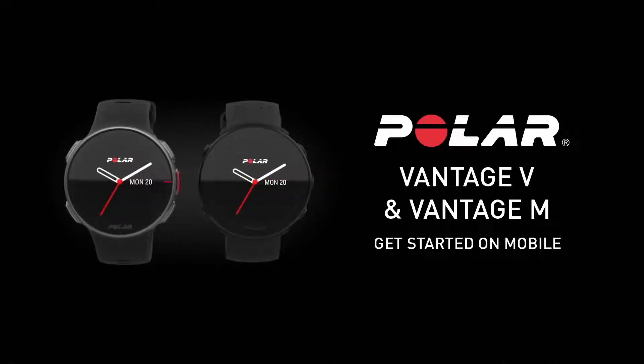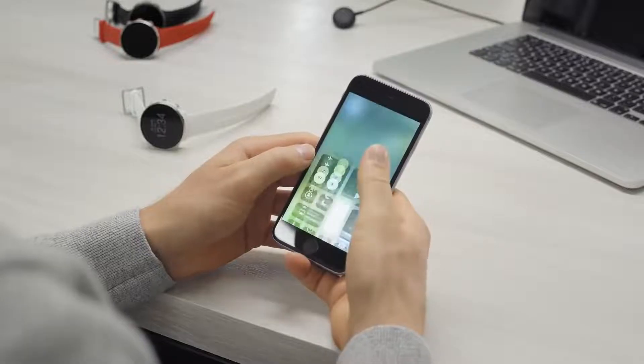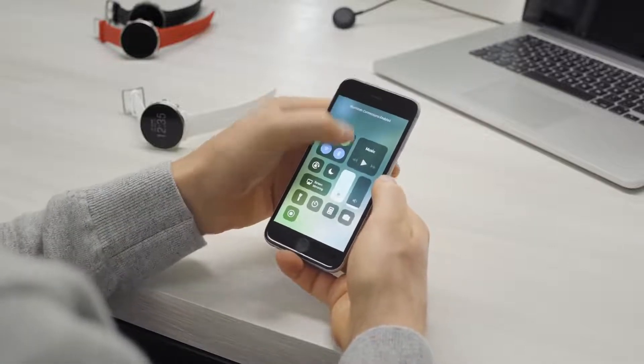This video tutorial will help you get started with your Polar Vantage V and M using the Polar Flow mobile app. Polar Vantage connects to the Polar Flow mobile app wirelessly via Bluetooth. Make sure that your mobile device has Bluetooth on and is connected to the Internet.